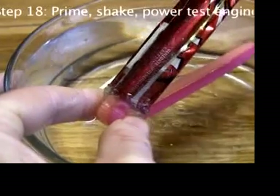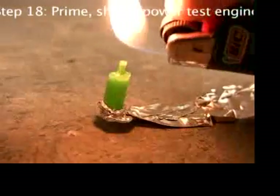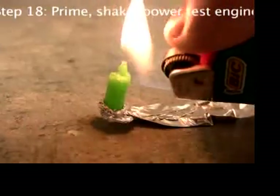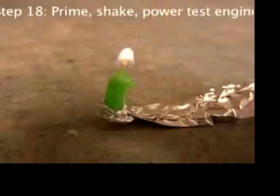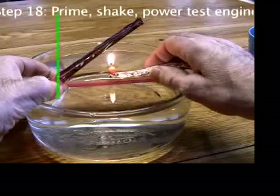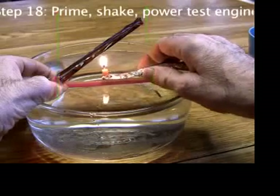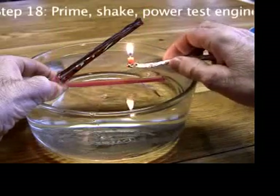If it gets hot enough that you have to let go, something's not right. With your other hand, light the candle. The flame should be about midway between the front and the back of the engine. Later, you can experiment with a little more forward or backward, but start in the middle.